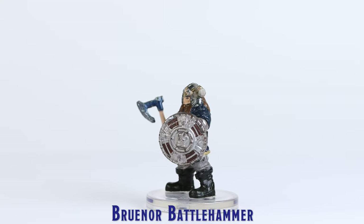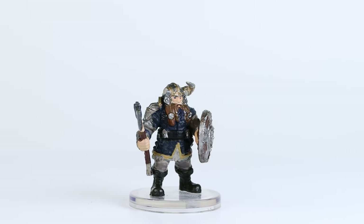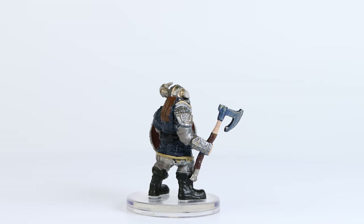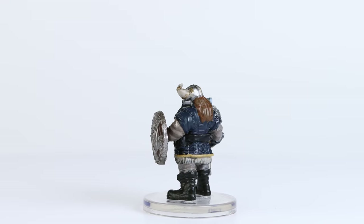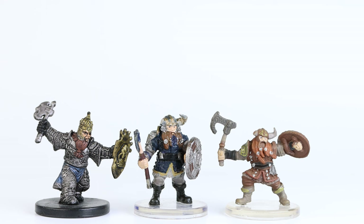Bruenor Battlehammer received a good sculpt with a fairly good paint job. It would have been nice if his blue armor and shield had received a dark wash, but overall he looks pretty decent, and I really appreciate all the extra details they added to his shield. Compared to prior sculpts, he seems slightly larger in scale and has a bit more girth, which suits him well.